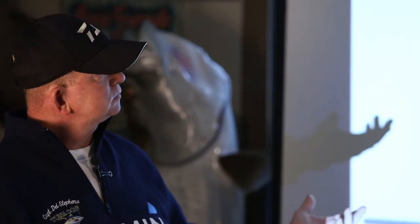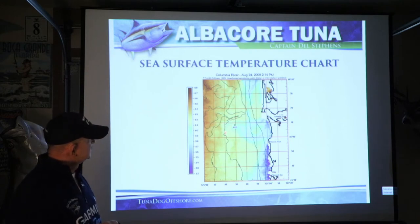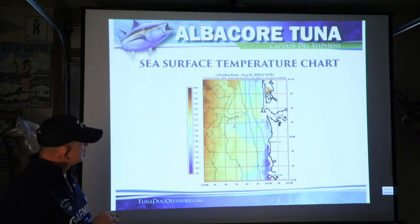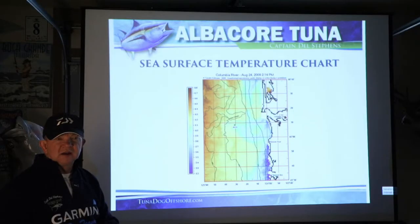I use a web-based sea surface temperature chart. One of the things about this temperature chart that I use effectively is how warm the water is where I'm going to fish. I'm not only looking for good warm water and a break, but this chart also tells me the water is warm enough that I'm probably not going to be able to fish on the surface very much, and that fishing with iron to get down to them is going to be the more effective method.